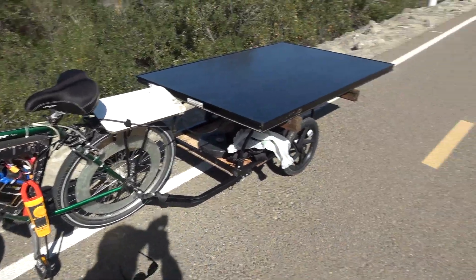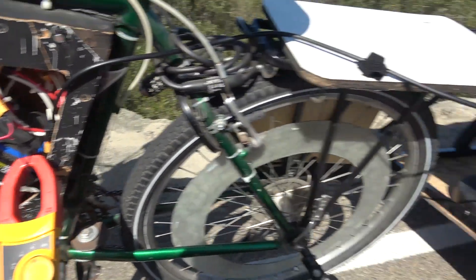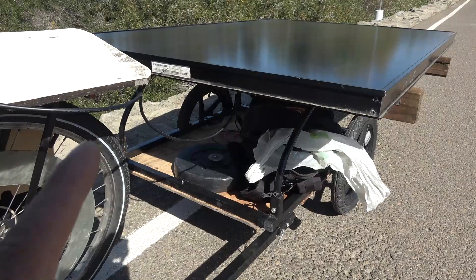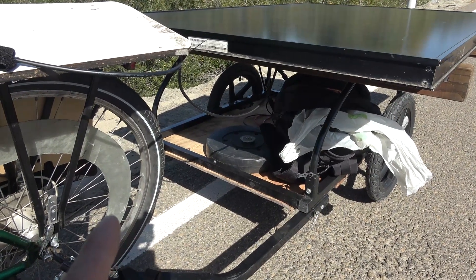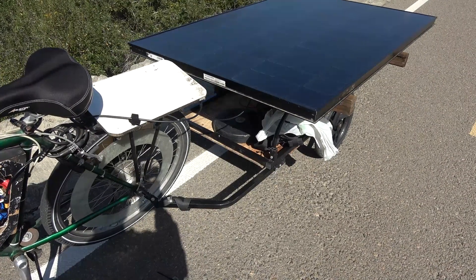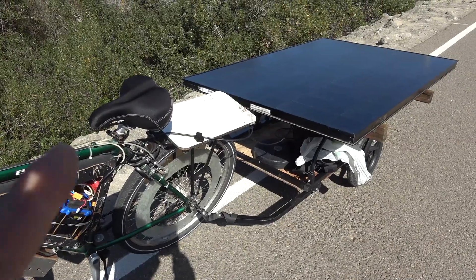I've gone about 2 miles on this bike trail. I've got 2.3 amps going to the battery right now from the solar panel — that's close to 150 watts, which is pretty good. The trailer was fishtailing quite a bit at around 12 miles per hour, but I added 15 pounds of weight on the front of the trailer and now it doesn't fishtail anymore, at least at low speed. I went up to almost 25 miles per hour before it starts to fishtail, so that is pretty good.